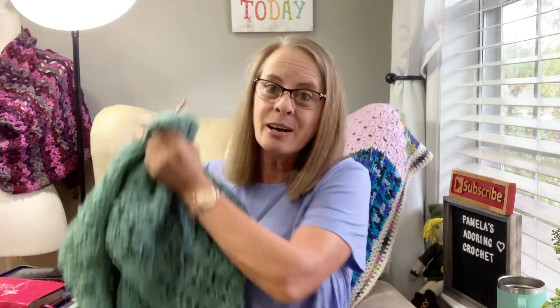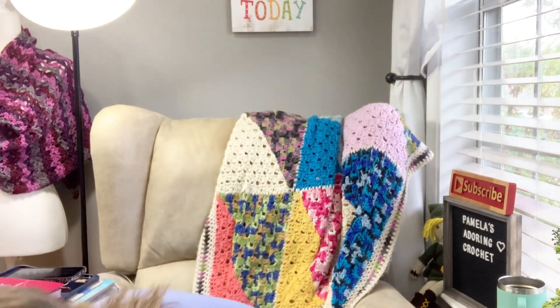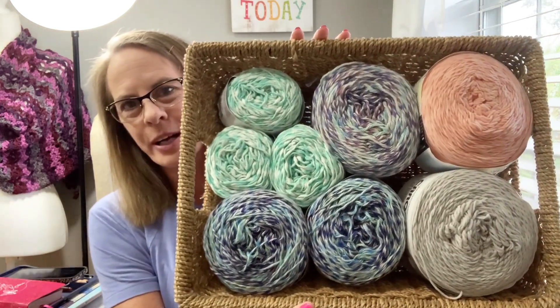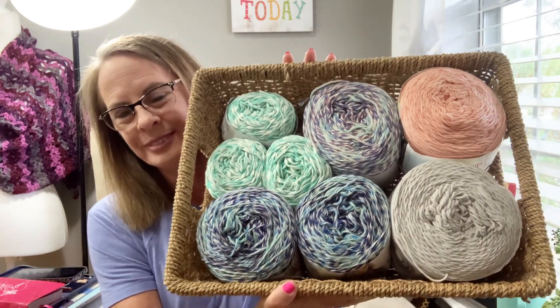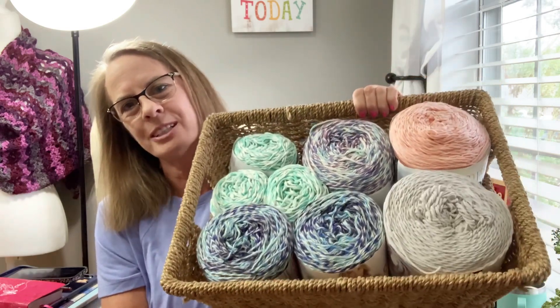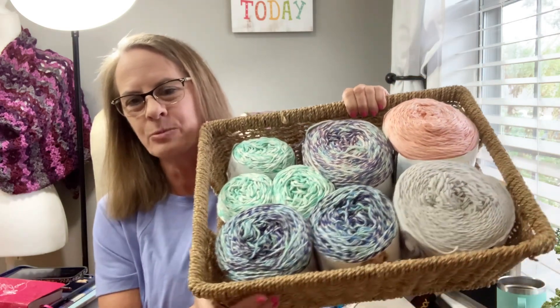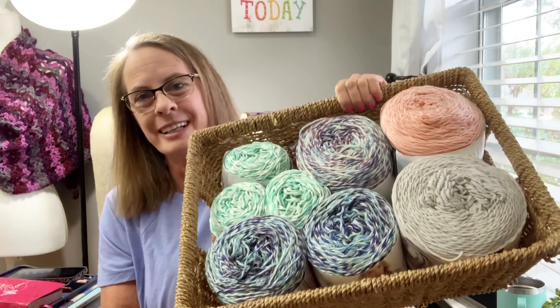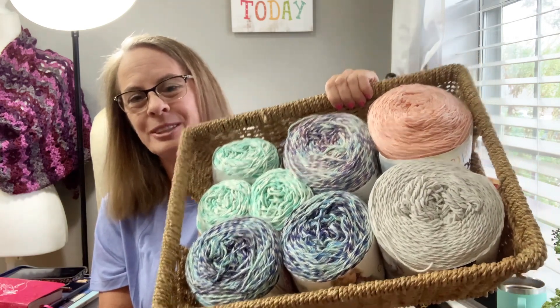Let's go ahead and announce the winner! One lucky winner is going to get all this beautiful cotton yarn — not the basket, just the yarn. My sister Tanya told me I should display yarns in baskets for giveaways, kind of like Hobie does. I thought that was a great idea, so I found a basket out in the garage and I'm displaying my cotton yarn in it for the giveaway.